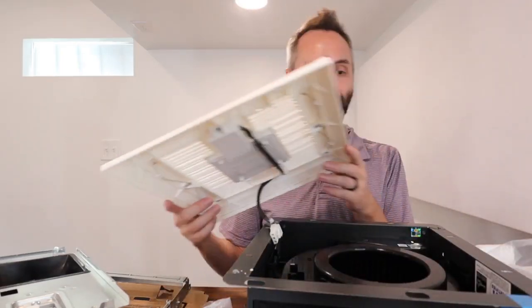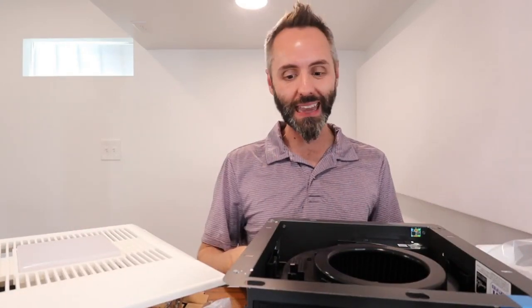This one has that whisper quiet DC motor, whatever it was called. So I'm very curious to get this thing installed and see exactly what it sounds like.